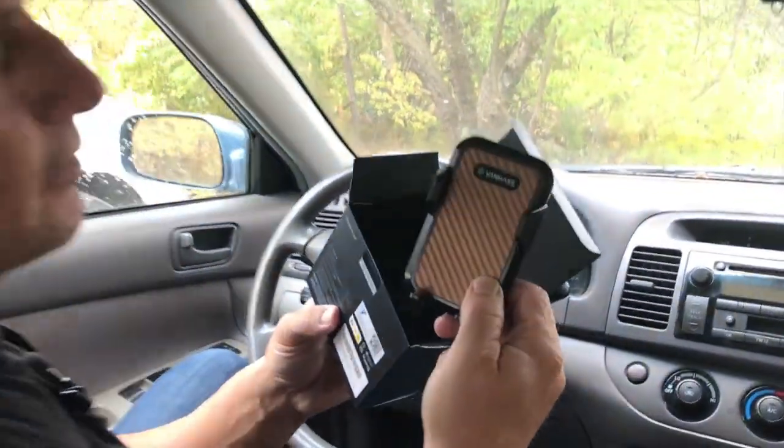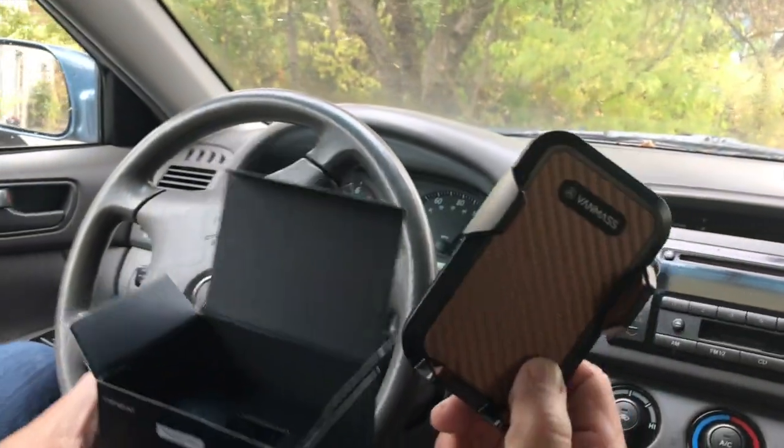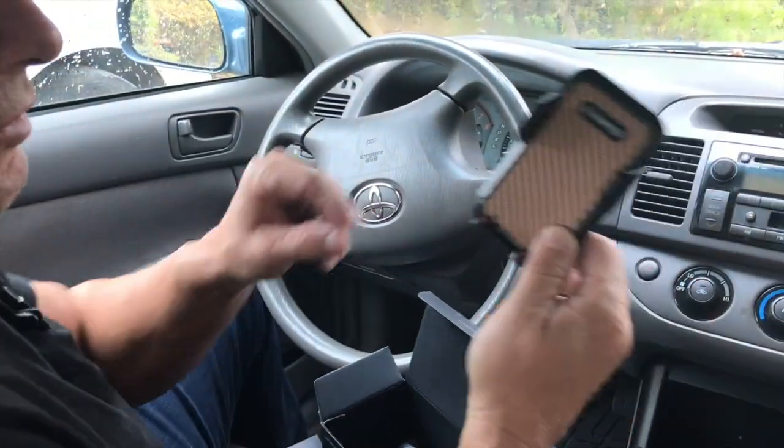I want to give you a quick review on this VanMoss car mount holder. This thing's fantastic for quite a few reasons — I've got multiples of these. It comes in a box like this, there is plastic around it, and then all I got to do is open this up and there's a few more things inside.